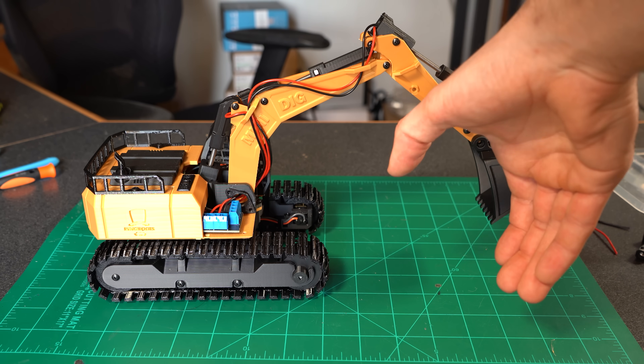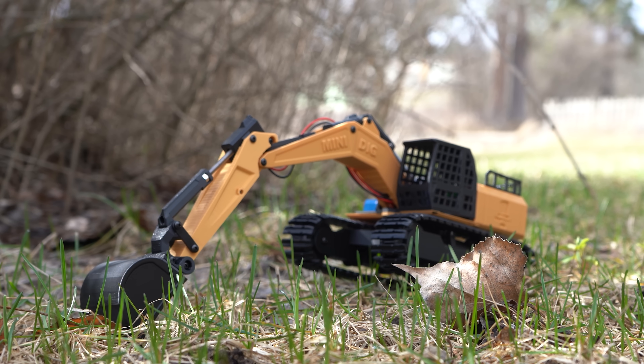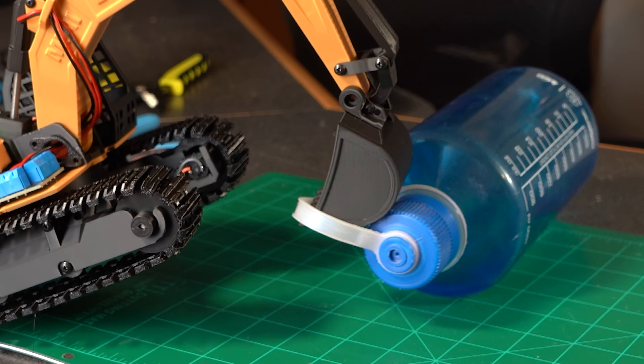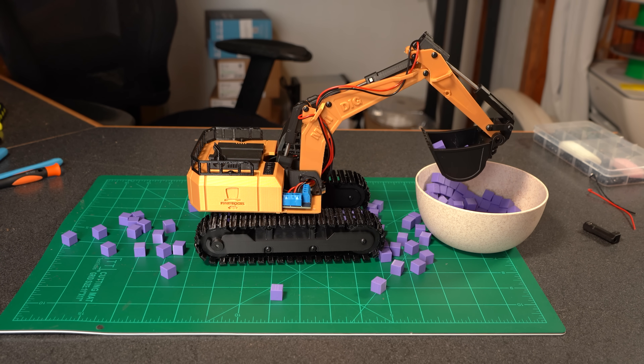Now for the thumb, which I've been planning on from the beginning — because this little guy probably isn't going to be an earth mover, but it can sure be a desk clutter picker-upper. The bucket by itself can struggle to get the leverage on something to actually pick it straight up, unless it's perfectly placed small blocks inside a perfectly placed bowl.